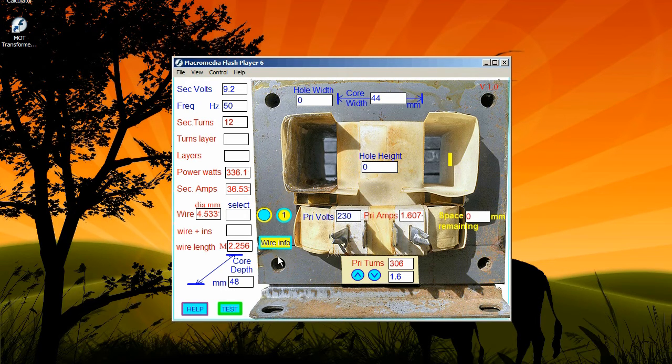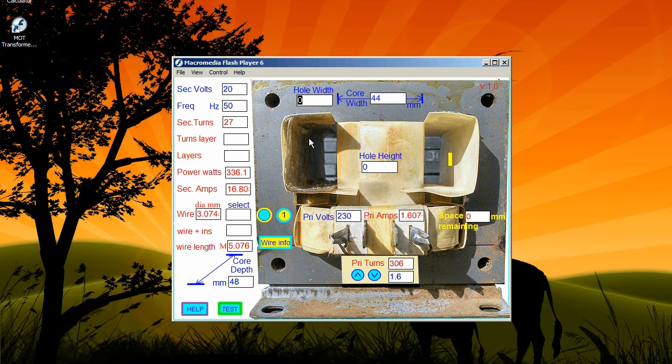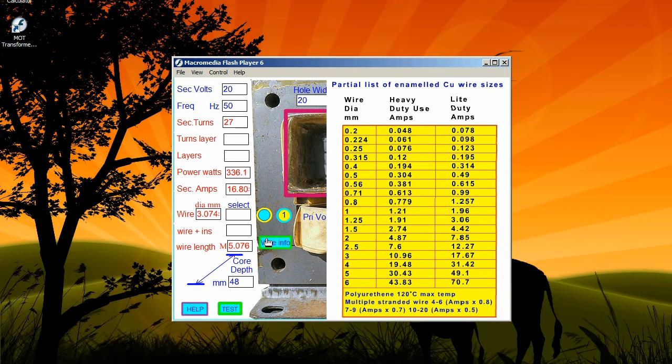Now you can do a proper calculation. Measure the hole width and height and enter them. I've entered 20 volts, which gives me 16.8 amps. Check the wire information and decide which is best for your application — I went for 3.5mm. If you want to use near capacity output for long periods, it's best to go for heavy duty wire thickness to prevent overheating. The light duty sizes are for normal use. Enter your choice and the display will show if it will fit.